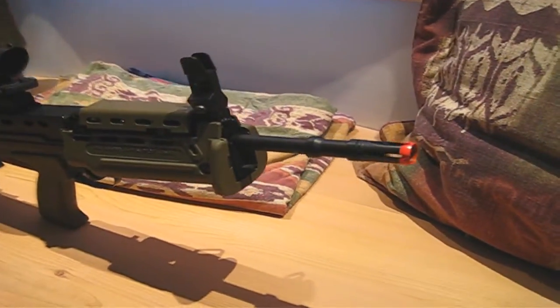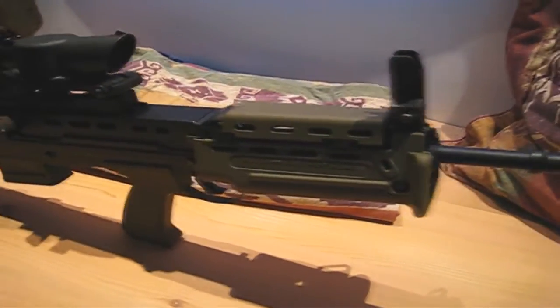Hey guys, welcome to my review of the ICS L85 Carbine, purchased from evike.com for $300.